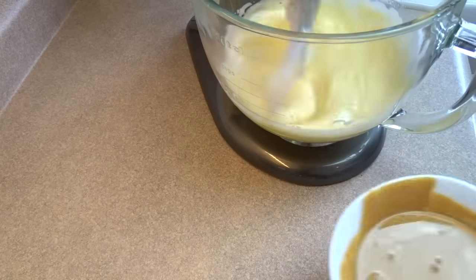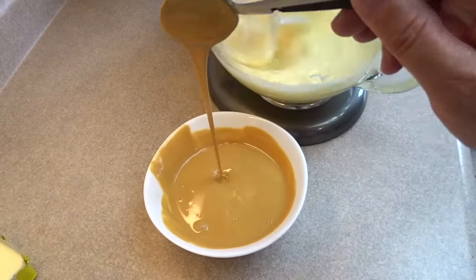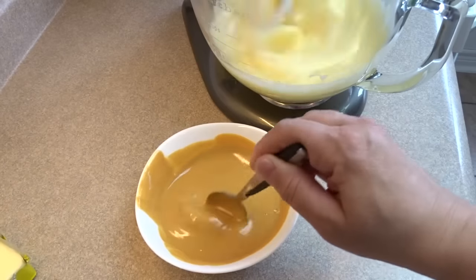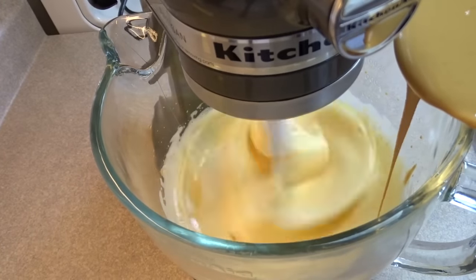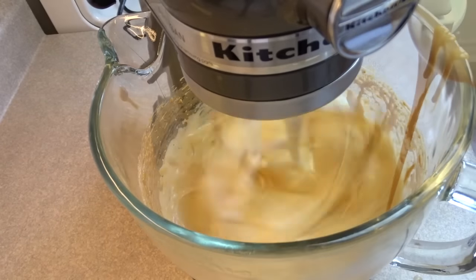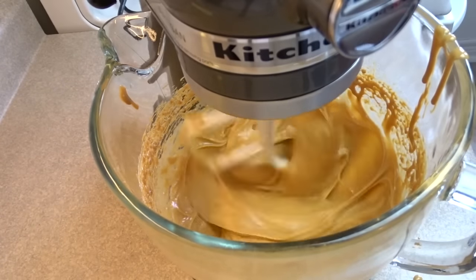While that's beating, place one cup of smooth peanut butter in the microwave for about a minute and heat it until it's liquidy, just like this. As you can see, the eggs have become very light and have tripled in volume. Then slowly drizzle in that hot peanut butter into the eggs — do it slowly because we don't want to make scrambled eggs in the bowl. Once the peanut butter is all in, allow it to blend for about a minute or so until well combined.